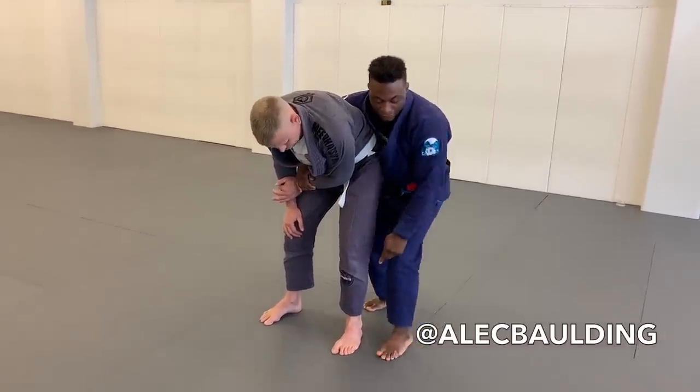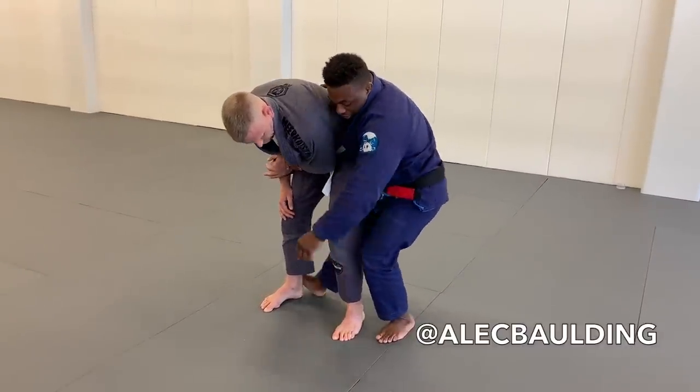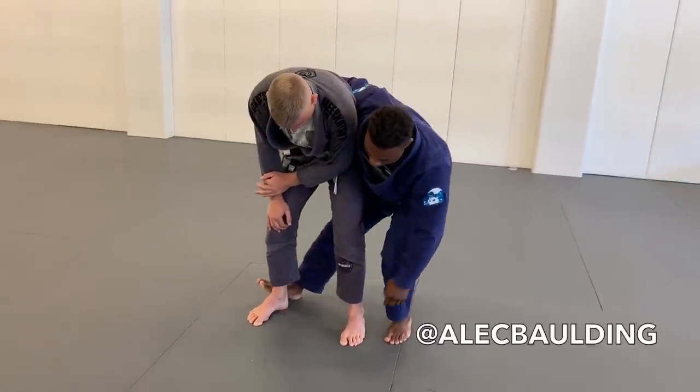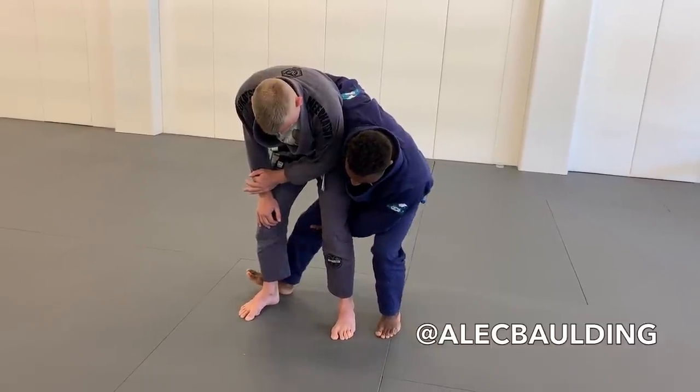I'm going to step on the same line as his near side foot, and my far side leg is going to go out and stretch. If you're tall, just stretch it out as far as you can; if you're shorter, try to meet that second leg. I want to keep my knee straight — I don't want to bend my leg.